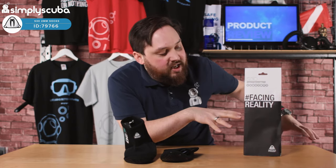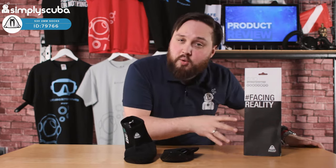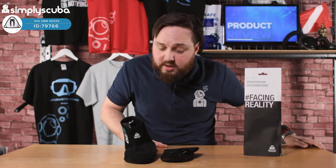Now, looking at the packaging — it's plastic-free. Waterproof are making their effort against plastic pollution; it's all cardboard and paper. Well done to Waterproof for that.